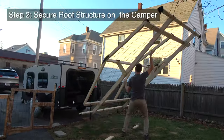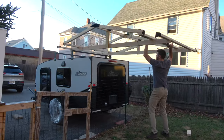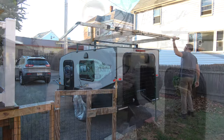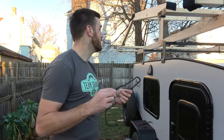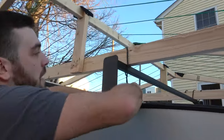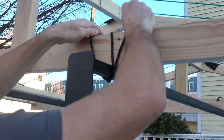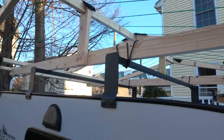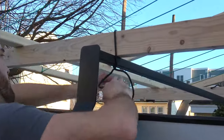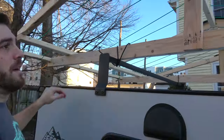Once your roof structure is complete, the next step is to put it on top of the camper, make sure it all fits, and then secure it down to the roof rack. To do that, I found a product called Nite Ize Gear Tie — it's a metal tie with a rubberized coat on the outside that lets me attach and remove the roof structure with ease. I'll throw a link in the description below to the Nite Ize Gear Ties.